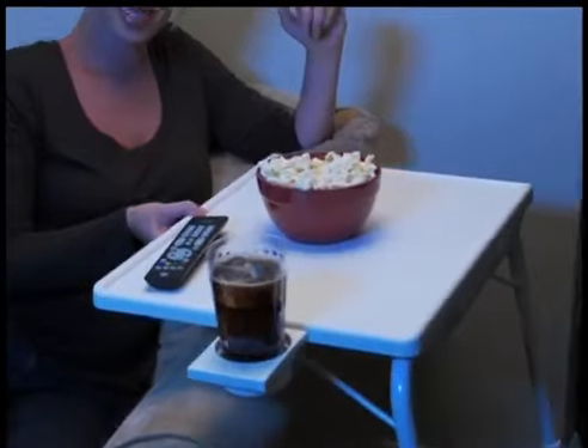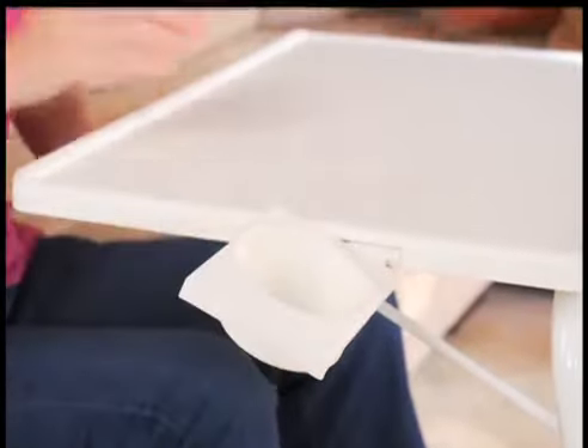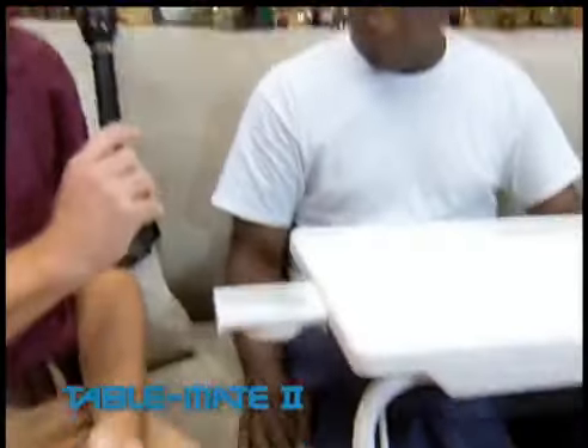TableMate's ingenious design lets you sit back and slide the table right up to your body. And with the built-in adjustable cup holder, no matter what position your TableMate's in, your cup will stay in. That's very convenient.